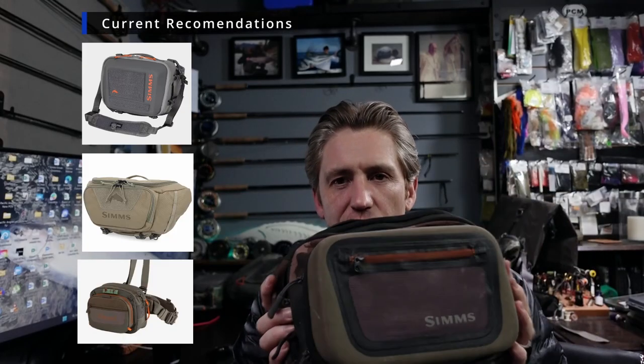Hip packs become a pain in the butt the second you start adding more weight, and we're always tempted to add more weight. I still break this out on occasion when I just want to do a quick jaunt out the door, grab a few key items, and not have to worry. I don't want to go much bigger than this style. Personally, I don't like the big hip pack — they just seem to drag me down. This one is not going to be my pack for 2023.